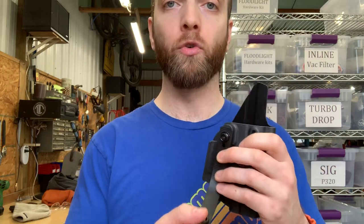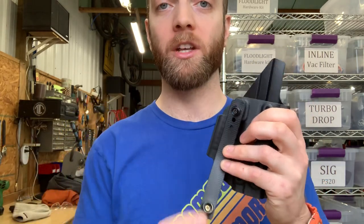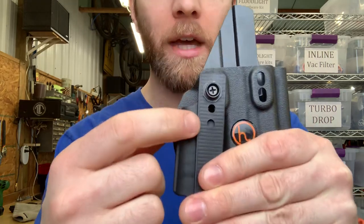If you find over time that your snap loops open and close too easily because you've gradually worn in the stud, you can actually restore some of the crispness of the closing by loosening the screw, rotating the stud 90 degrees so that a fresh portion of the stud is engaging that tab, and then you should be back to closer to the original feel of the snap. They're great, they're very durable, and most of them come with multiple holes which allow you to adjust the snap loop to the size of your belt.